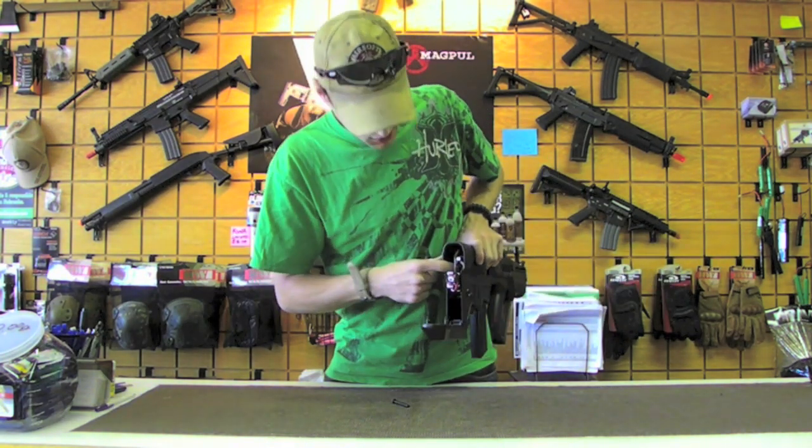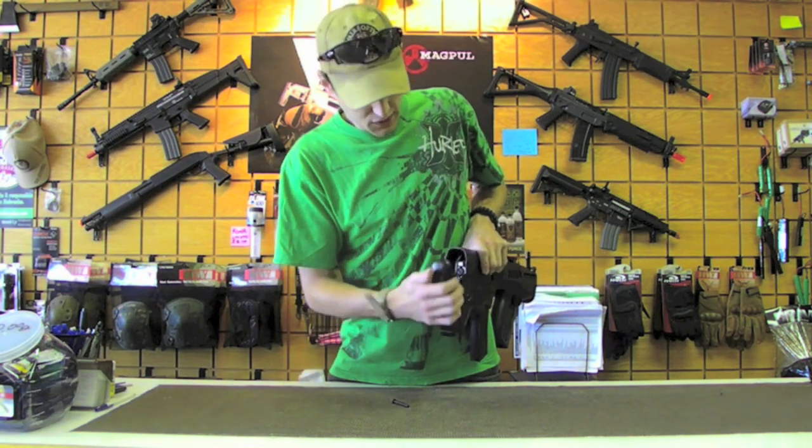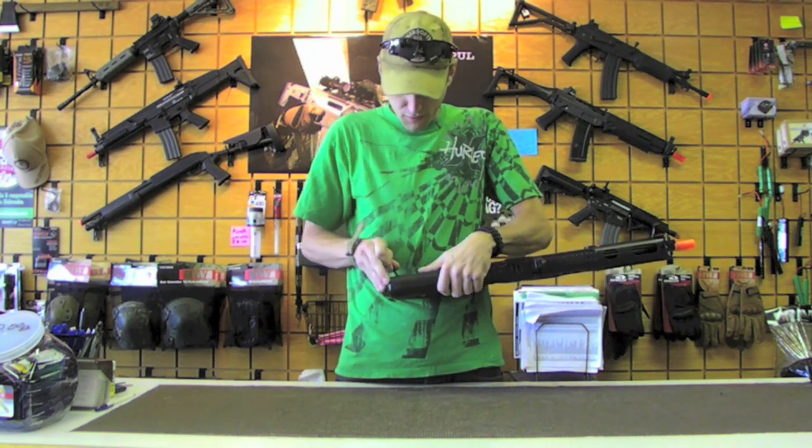Go ahead and pop that guy down. You get a quick change spring guide, so you can go from CQB to field in a matter of minutes, just like on the G36s and the UMPs put out by Elite Force.